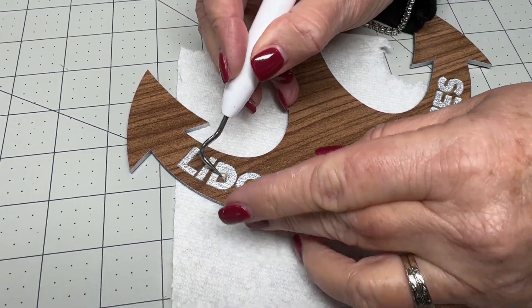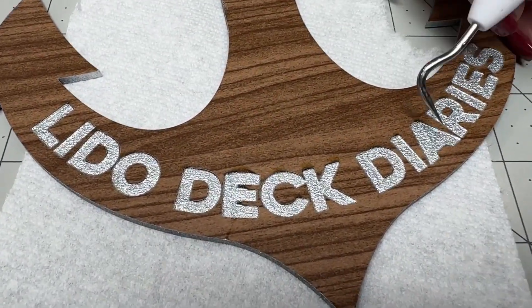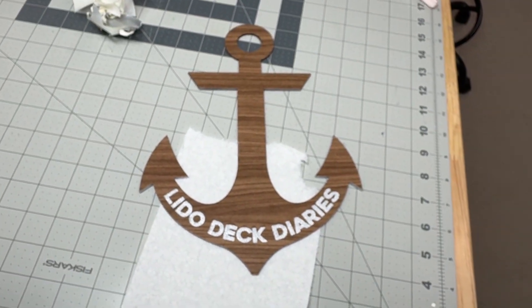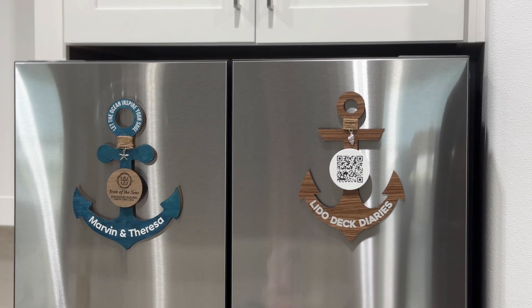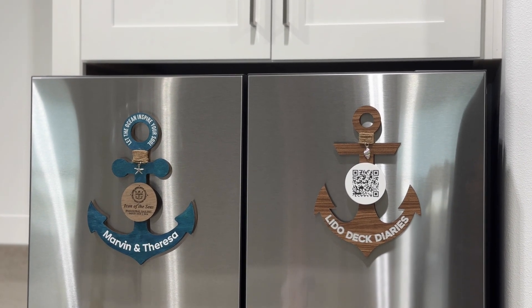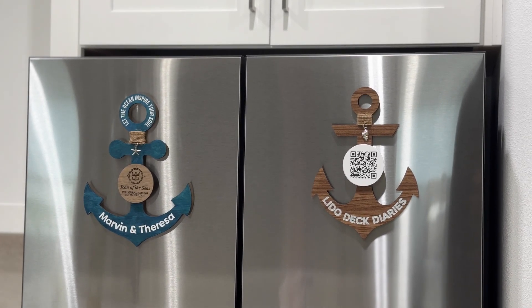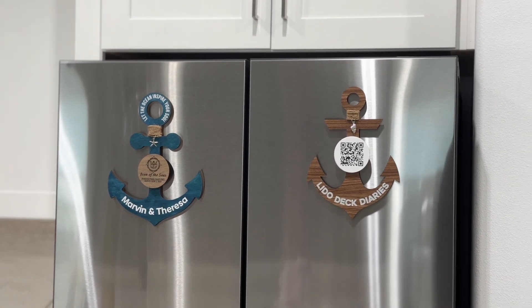It is amazing what you've been able to do with this WeCreate Vision machine. Will you be putting out more videos? Absolutely. Hit that like and subscribe button. You'll get notified with tips, tricks, and the really cool projects that we're making and selling using our WeCreate Vision. Thanks for watching. Bye, Felicia. I knew she was going to say that.